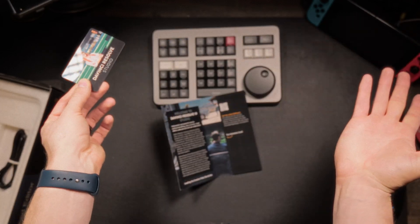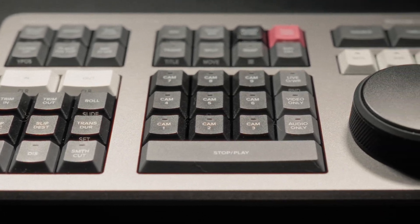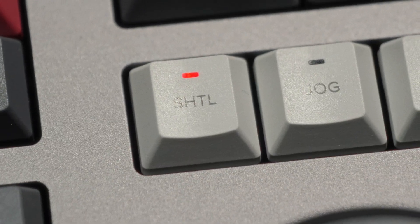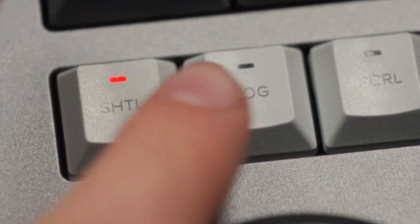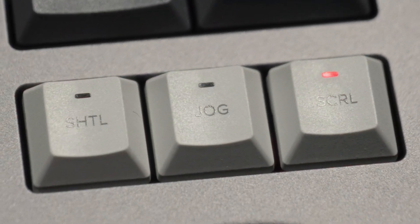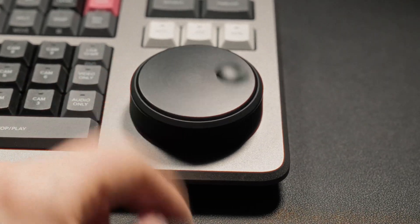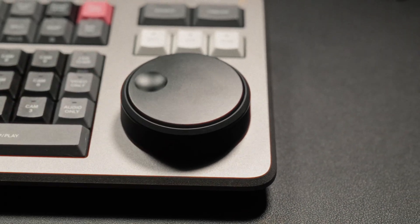Let's break down what the Speed Editor actually does, because at first glance it just looks like a mini keyboard, but it's so much more than that. Front and center is the weighted jog wheel. Shuttle mode accelerates playback — great for skimming an hour-long interview in seconds. Jog mode moves one frame per detent, giving subframe precision for tight dialogue edits. Scroll mode turns the wheel into a smooth timeline scrubber, perfect for repositioning without changing playback speed. The wheel is optical with no end stops, so you can spin it indefinitely and Resolve always stays perfectly in sync.